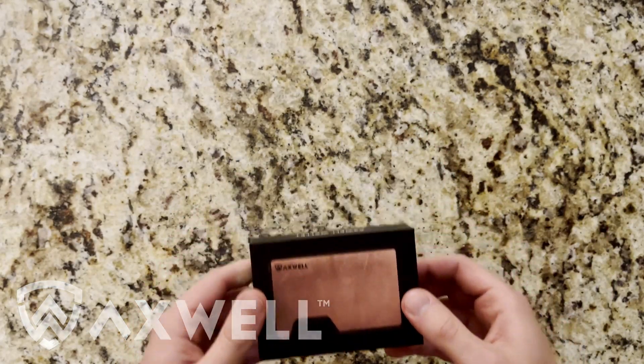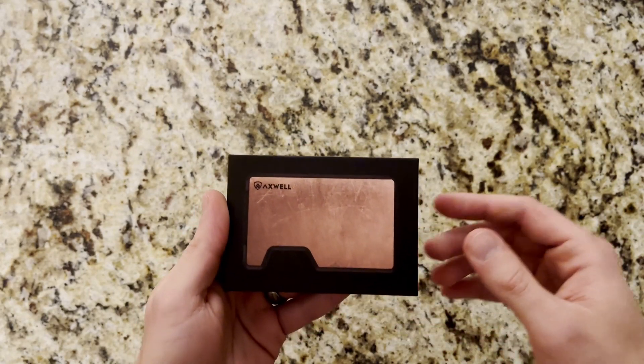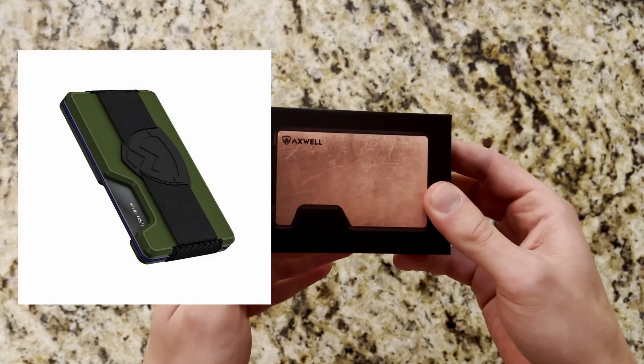So let's get into it. As we get into checking out these wallets, if you're not familiar with Axwell, they are a company that produces some EDC gear, namely these wallets that you can see in front of you. They did send us a couple to try out and review.